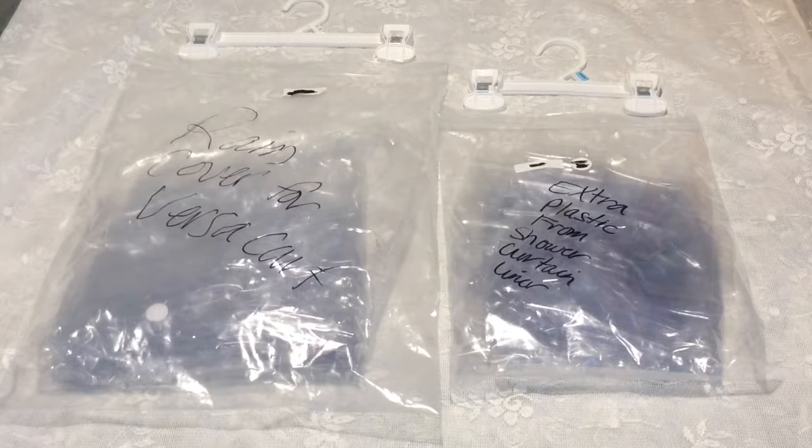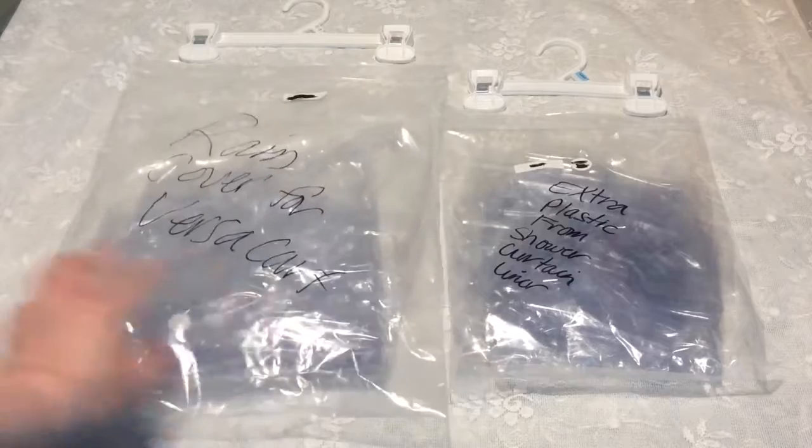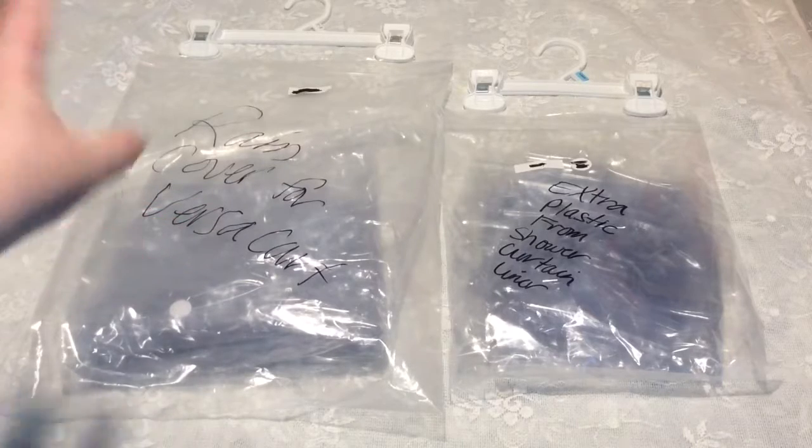Hi, I just wanted to come and talk to you about an easy way to store your rain cover for your VersaCart, or any of your carts, and what to do with your extra plastic from your shower curtain or shower curtain liner from your VersaCart project. I just have this big ziploc bag that I have from something else, and I just wrote on it, and I'm going to put it on a hanger.